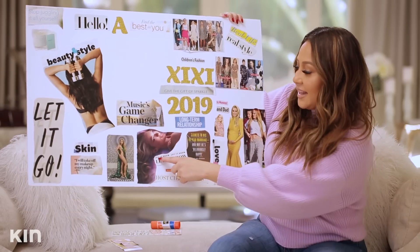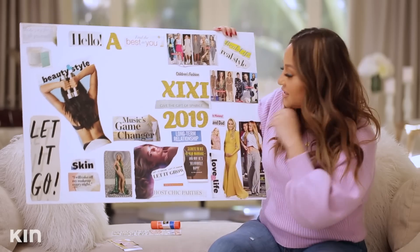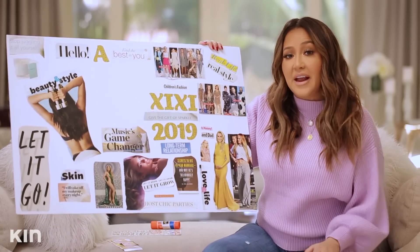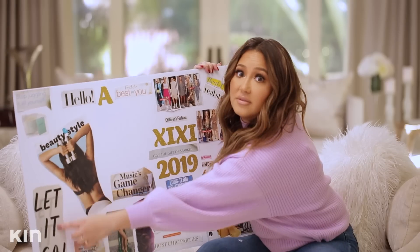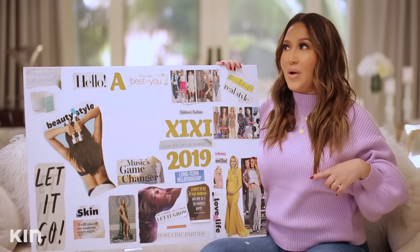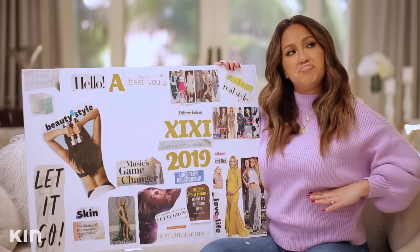This says 'let it grow, let it grow, let it grow.' I am on a mission to continue to grow my hair — this is my natural hair lane. A long, healthy hair mission. If you are holding onto hair that's just long and brittle and breaking off, now we're going back to let it go. I would love by the end of 2019 to have my hair maybe right below the boobage.